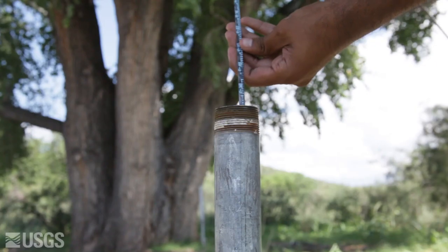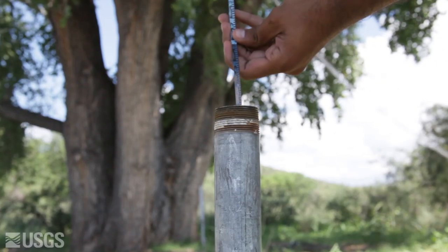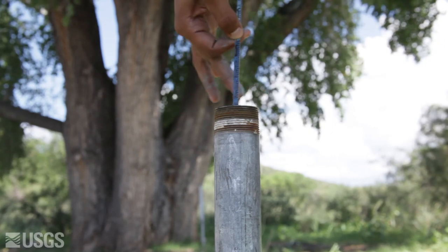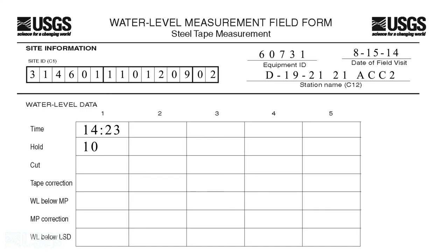Step 6. Quickly bring the tape to the surface before the wetted mark on the chalk can dry or become difficult to read. Record the length of the wetted chalk, which is called the cut, in the cut row of the water level measurement field form.